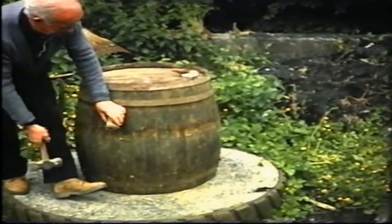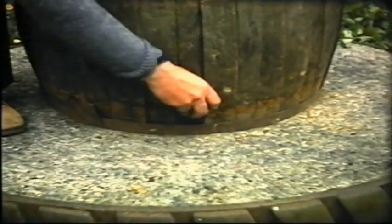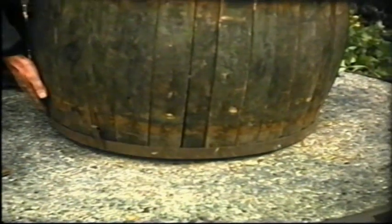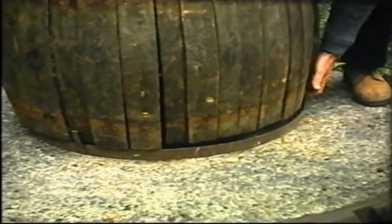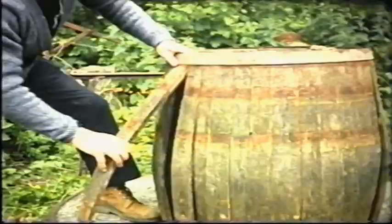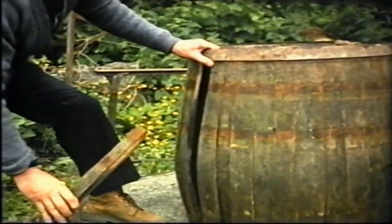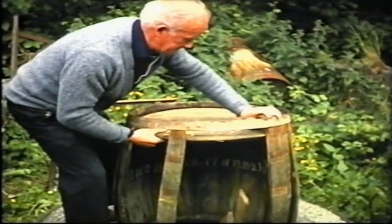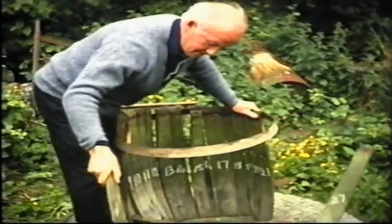Barrels were made up of various numbers of staves, depending on the width of the staves and the circumference of the barrel. A driver is used for loosening the hoops; the bulge hoop is removed first, followed by the quarter hoop and then the top hoop. The bottom or floor can then be removed and the structure collapses.